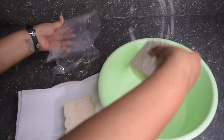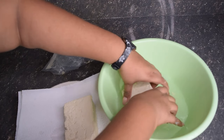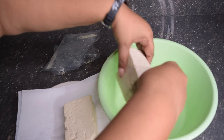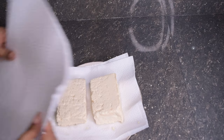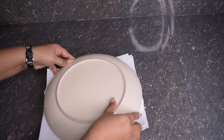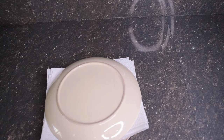Just take it out, give it a little rinse. I'm going to place the paper towels on top of the tofu and use another plate to add some weight. I'm going to leave this here for about 10 minutes to drain out that excess water from the tofu.